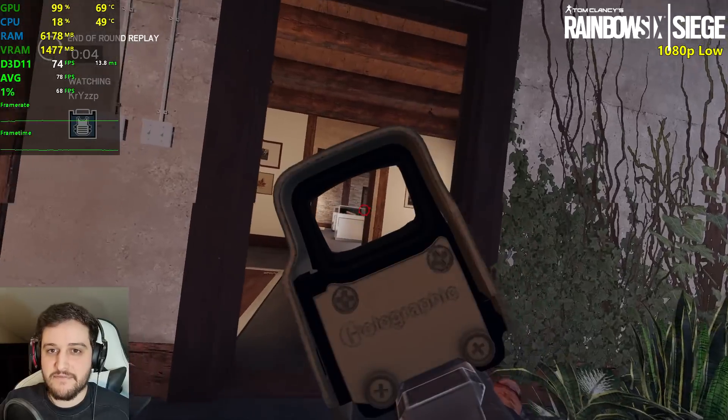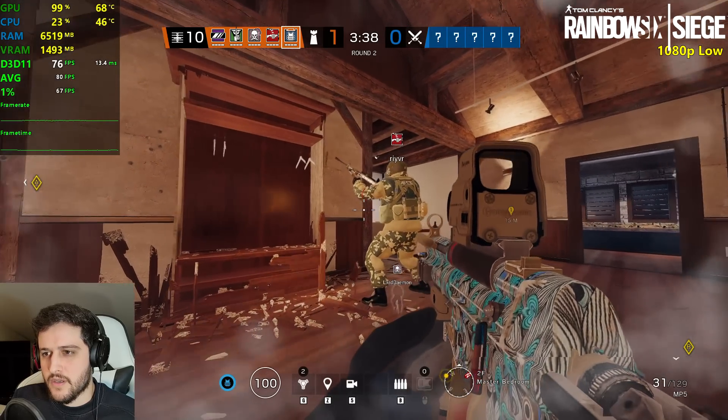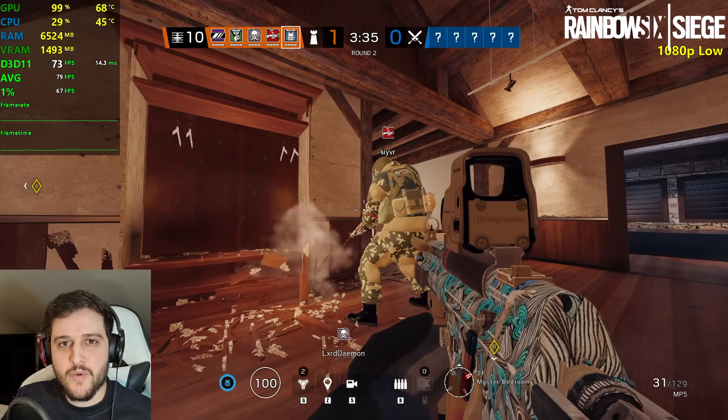We got 78 FPS average and 68 1% lows — extremely consistent FPS.